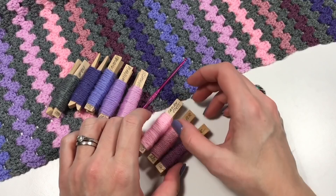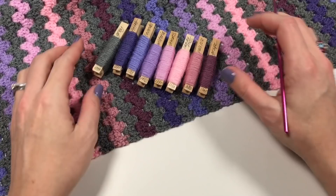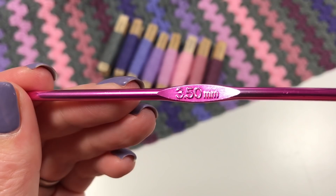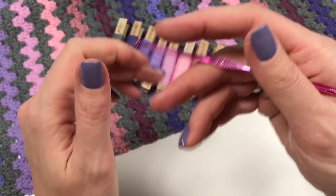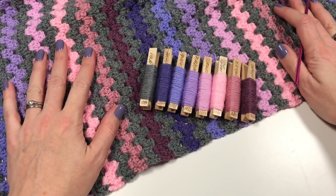I wanted colors that flow with a little ombré-type effect. I'm not sure whether I succeeded, but I like this blanket anyway! I started with one ball of each color, and bought four balls of gray because you use it throughout and for the border. I'm using my 3.5mm hook — with Starcraft DK Special I always go down half a size from a 4mm, though you may just use your 4mm.